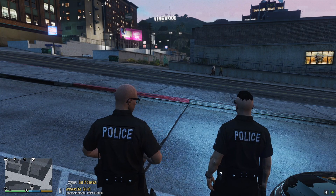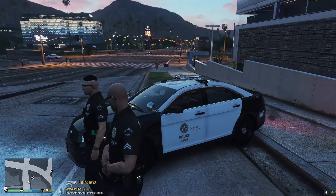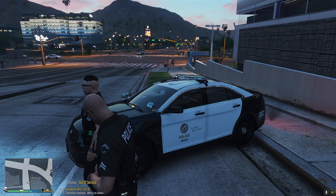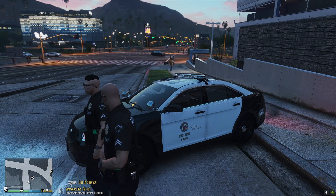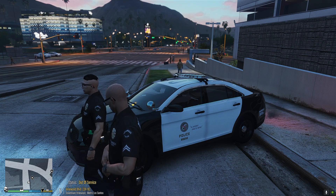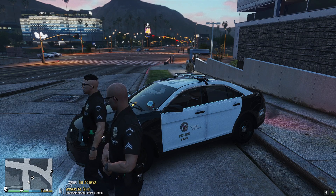Yo, what is going on guys, welcome back to another episode of LSPD. As you guys can see, we're still rocking LAPD. We're gonna be rocking the FPIS made by Kayleo — the link will be down in the description below. It actually comes with two vehicles: the FPIS and the Crash Gang Unit version, which is the same one except it's slick top.